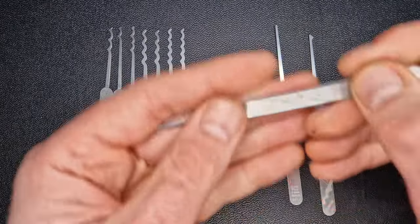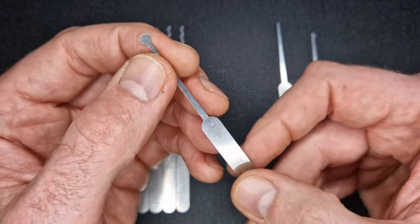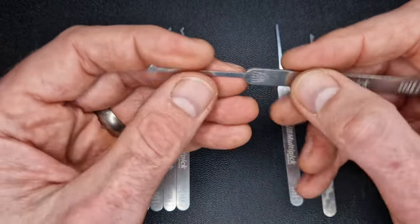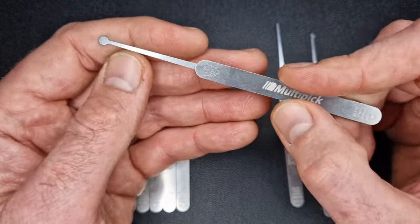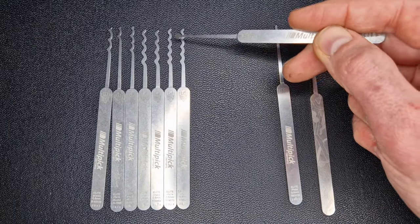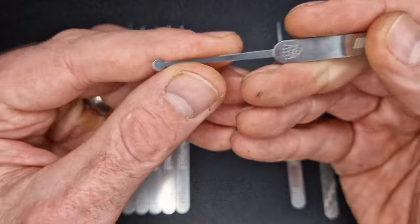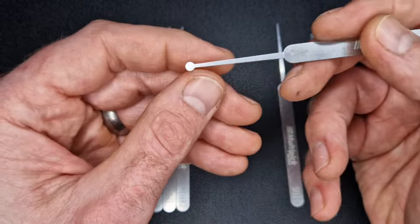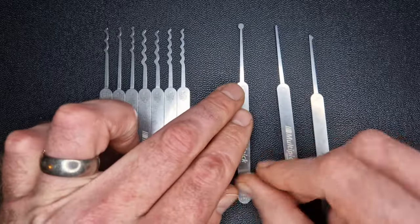Then we've got the ball profile. This was in the first kit I got, along with the double ball or snowman. They can be used for sticking them in a lock and wheeling around hoping things set — it kind of works. There's not a specific application I know of, but it's nice to have. Because there are no sharp points on it, it slides in and out of locks really well — great for wafer locks where you can just get it in the keyway and wiggle it around.